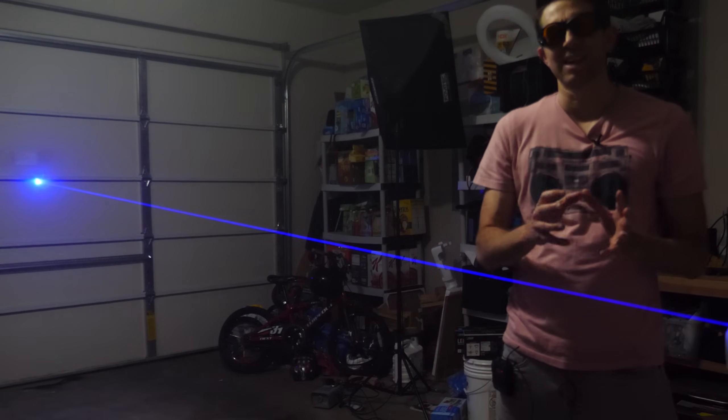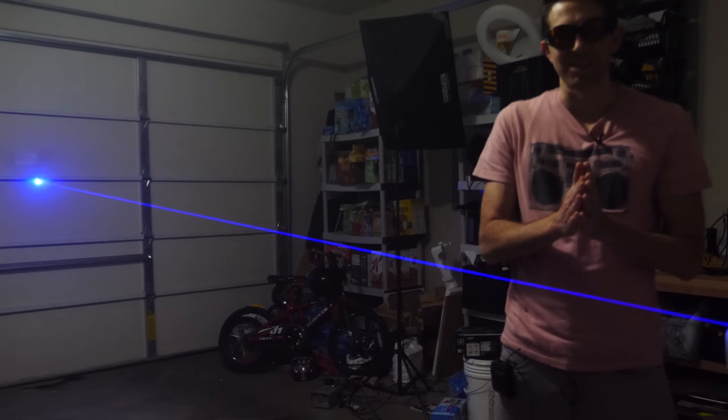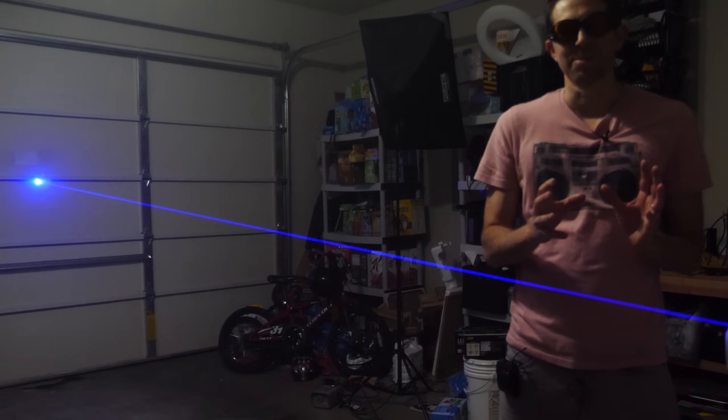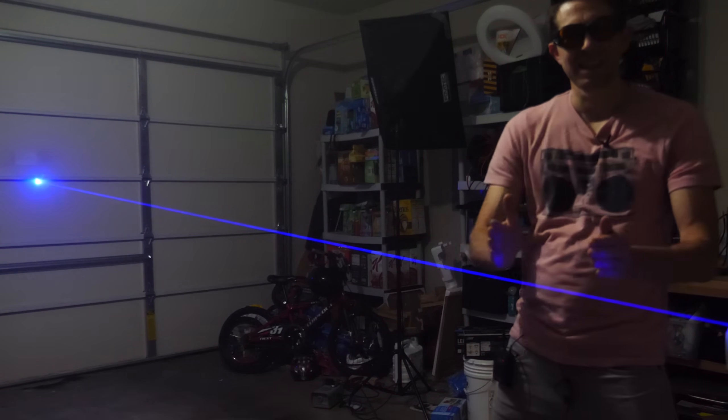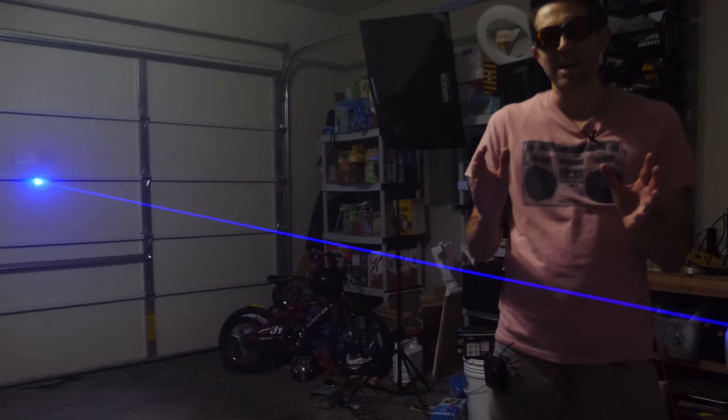So in order to make a laser gun like they have in Star Wars, we need to use some type of different laser technology. And that's what I'm going to be employing today — a laser where you can actually see the beam move through space. Basically what we need to do is slow down light.